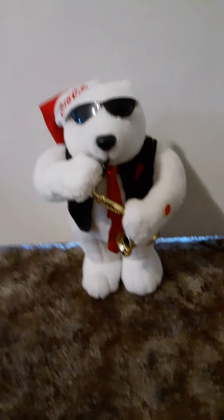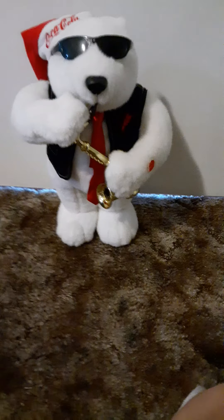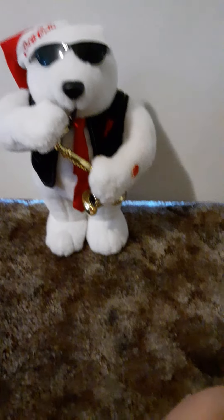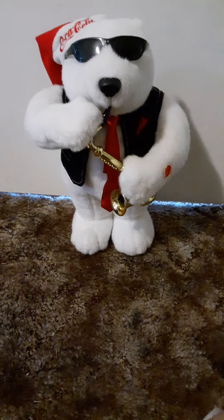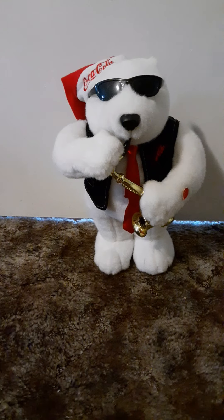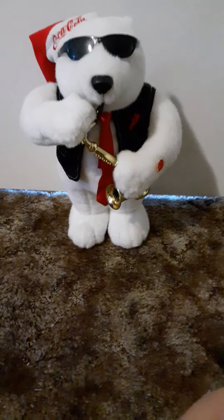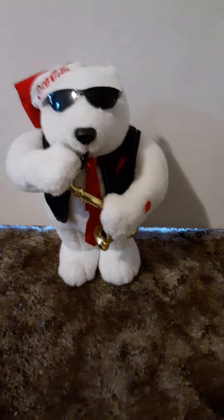What's going on guys? This is Jimmy Wizard here back with another video. Today what you're looking at is the 2005 Coca-Cola Animated Saxophone Bear. As you've seen in some of my videos, I have the Santa version, but this one is a polar bear version. I just got this today off of Mercari — $15 plus $9 shipping, which is a great deal considering it's working and in really good condition.